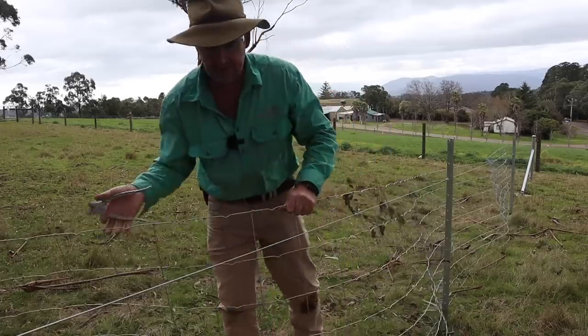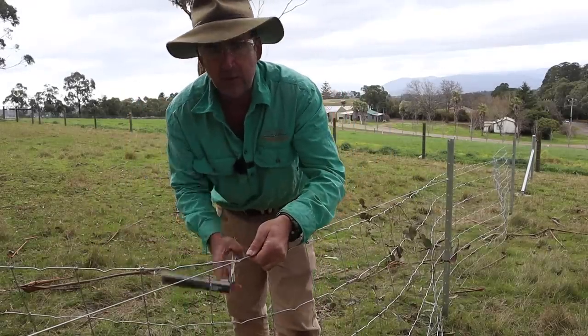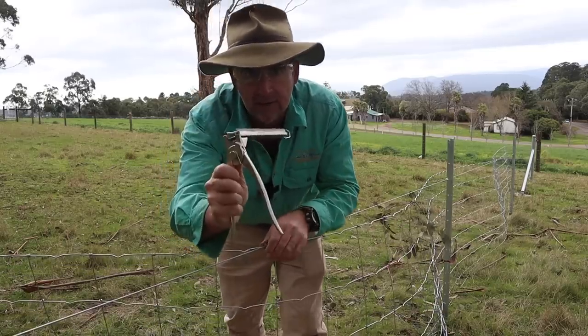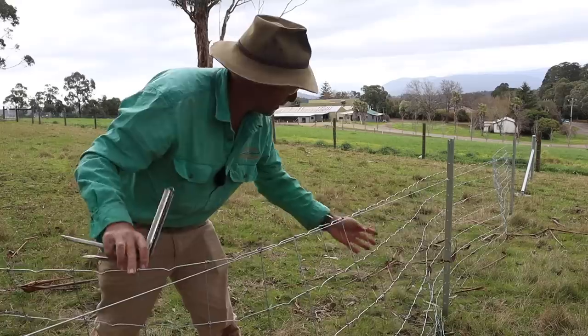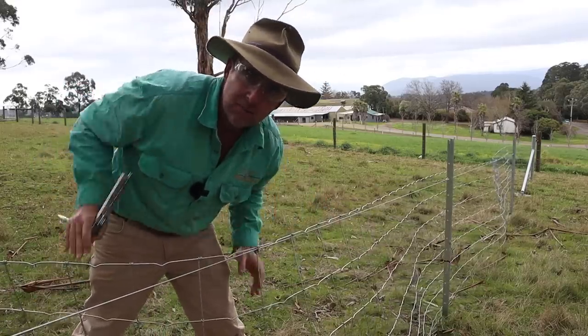Now the next thing I want to do is every couple of panels attach the prefabricated mesh to my top save wire with my Jambro hoggering gun. What that's going to do is keep the fence up off the ground, stop it catching on little sticks and things like that in the ground, and it's going to make the process of straining so much easier.